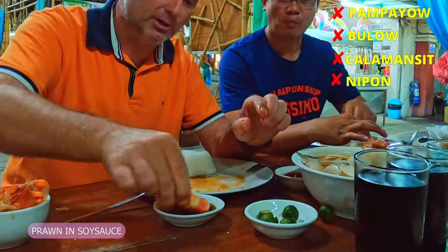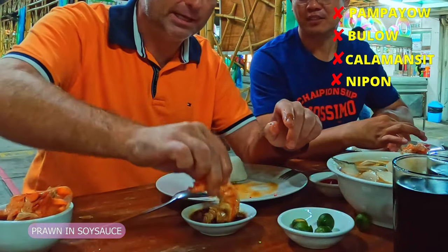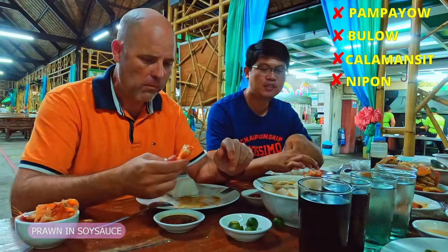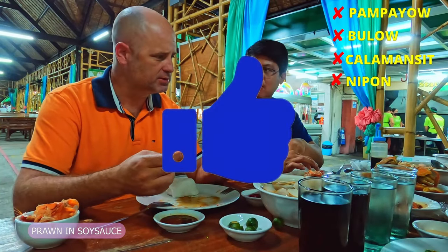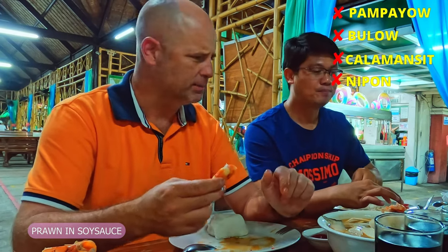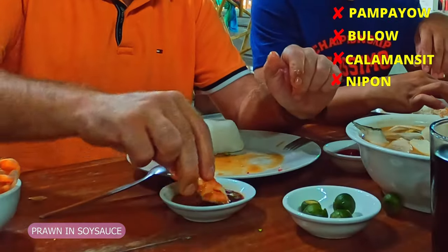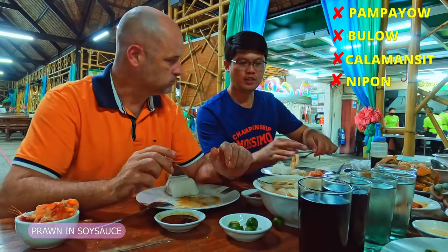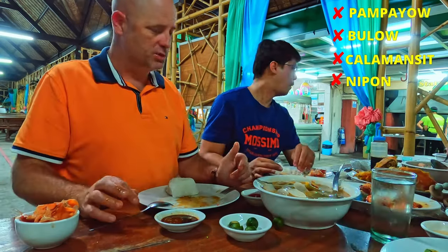We buttered them up in our soy sauce, lime, and two chili peppers. It's good actually — I was at a buffet two nights ago and we had some prawns but I didn't have dipping sauce and they weren't very good. I like this with the dipping sauce. When you're done there, try the sinigang salmon.